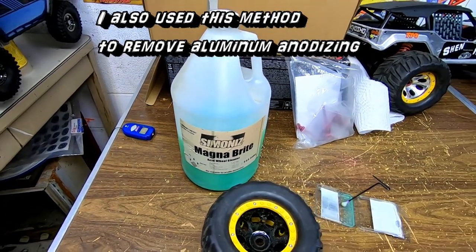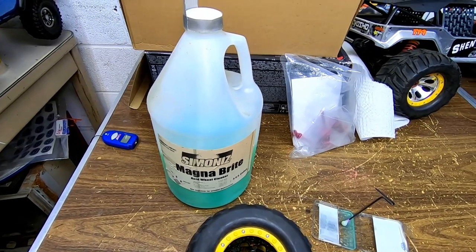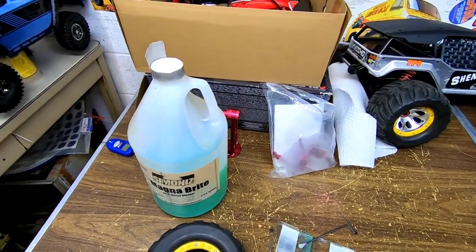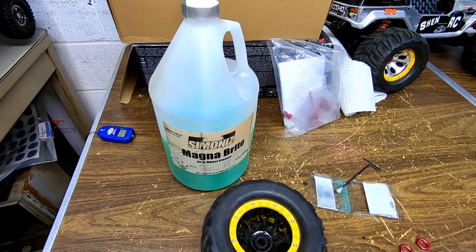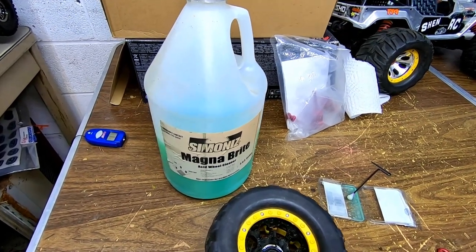I don't think this is the harsh one — they sell it for clear coat, so you could try out the clear coat safe one. And then if that doesn't work, you could get a little stronger, regular wheel cleaner — the acid kind.